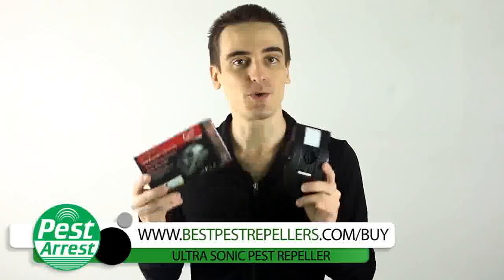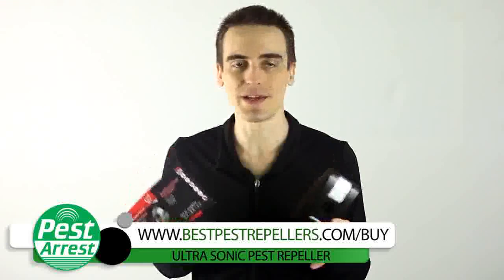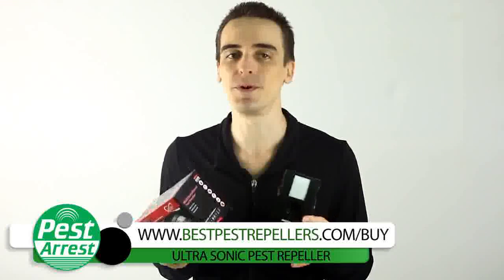If you want to save a whopping 25%, just click on the link below this video while stocks last. And if there's no link, just go on over to www.bestpestrepellers.com/buy.